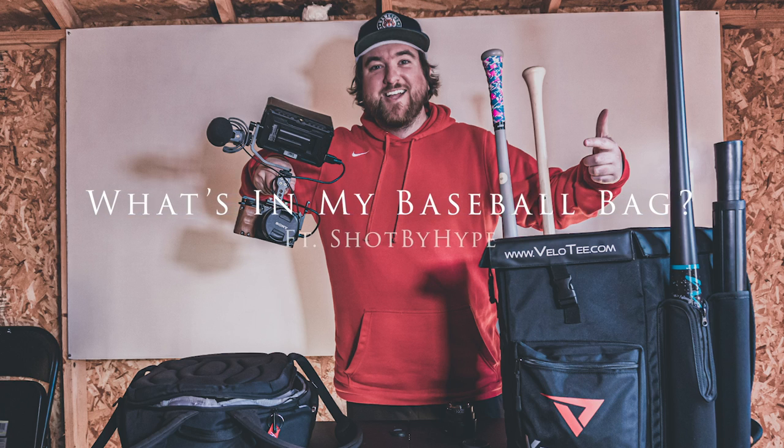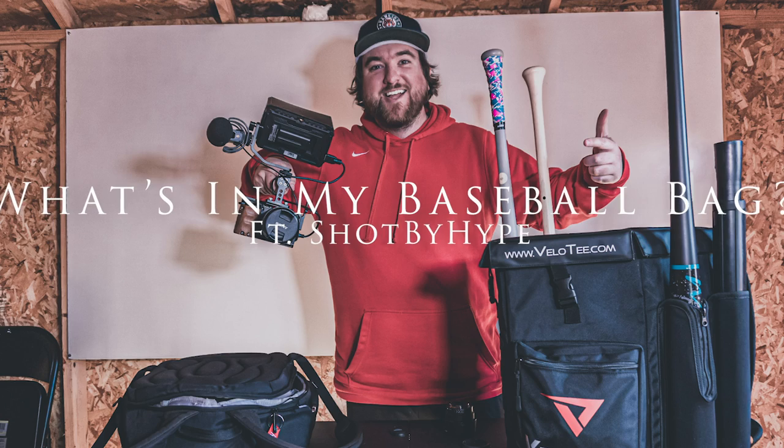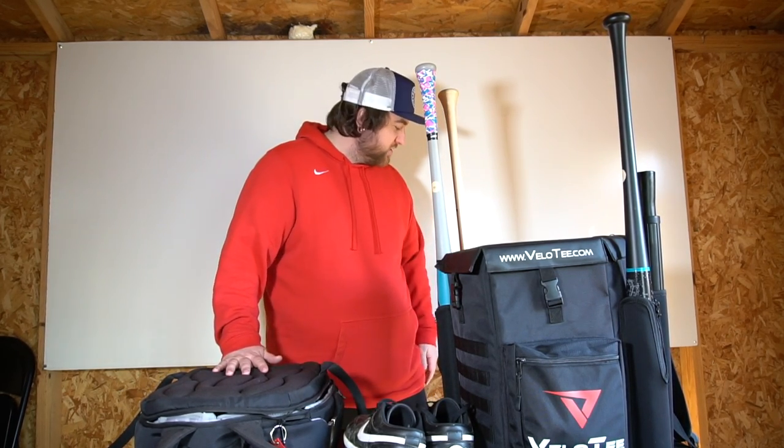What's up guys? I'm Hype, I'm the owner of Shot by Hype, the YouTube channel. Today I'll be going over what's in my camera bag and also what's in my bat bag. A few guys asked and requested this video to show what kind of equipment I work with, so let's start off with my bat bag.